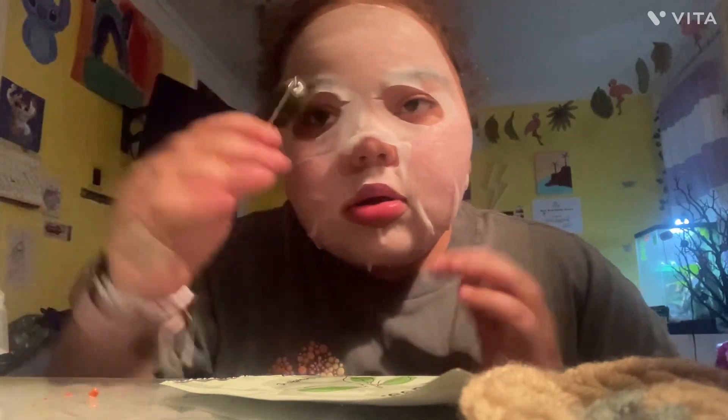The mask is starting to fall off and it's starting to feel dry, so I'm going to take it off and rub it all in. I hate when my face wash comes back up when I put serum on after I wash my face.